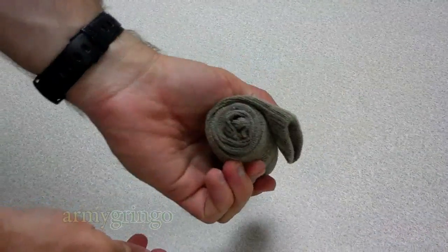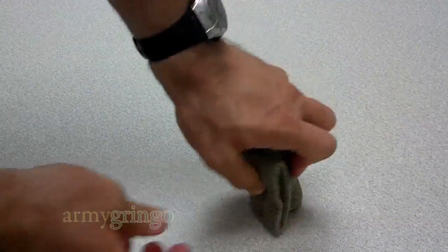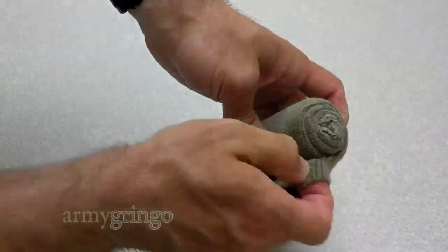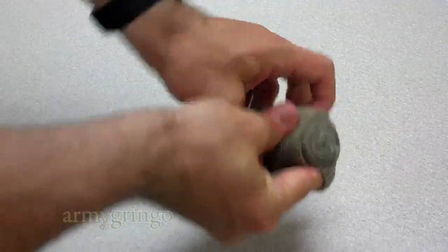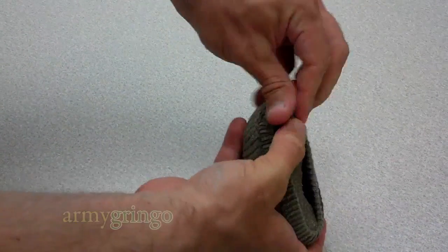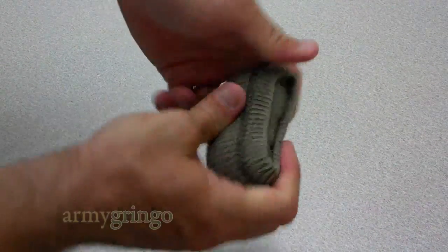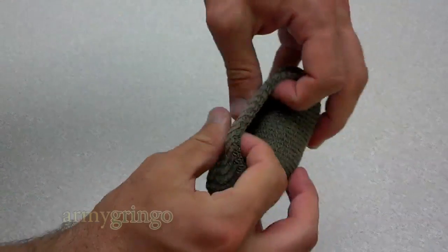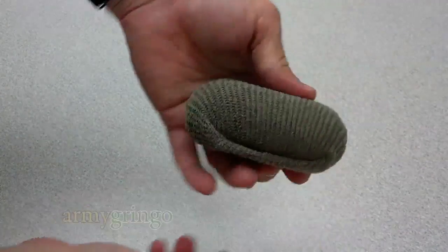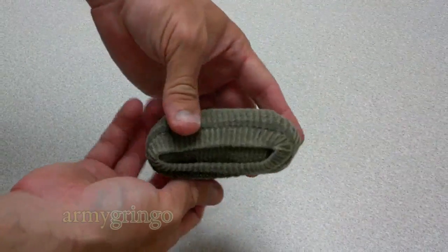Your roll is complete. Just gonna squish it up and pick it up with one hand, fingers inside, then wrap the other hand around the roll — just like that — and make it smile. And that's it, you got your ranger roll.